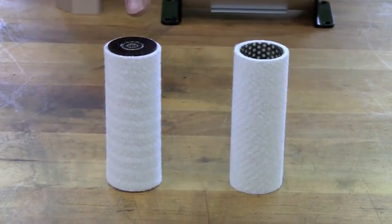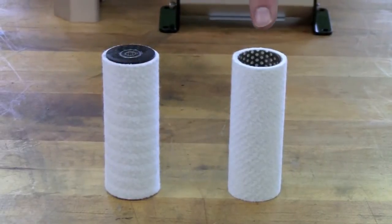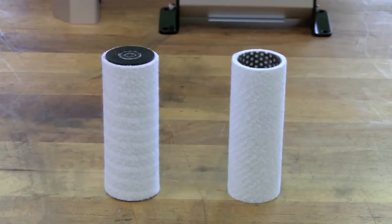Replacement roller covers can be purchased either with or without end caps already installed. This video shows the procedure for installing replacement roller covers that were purchased without the end caps installed.